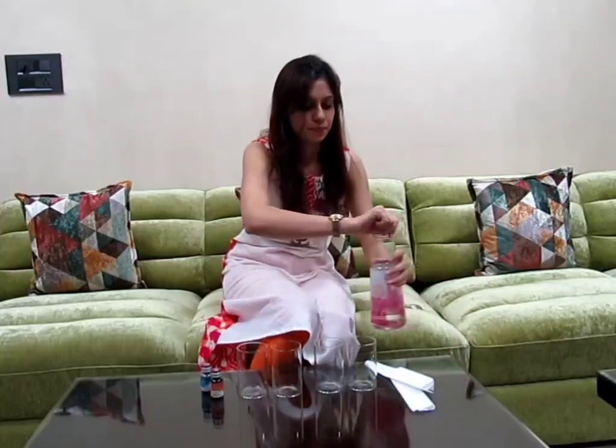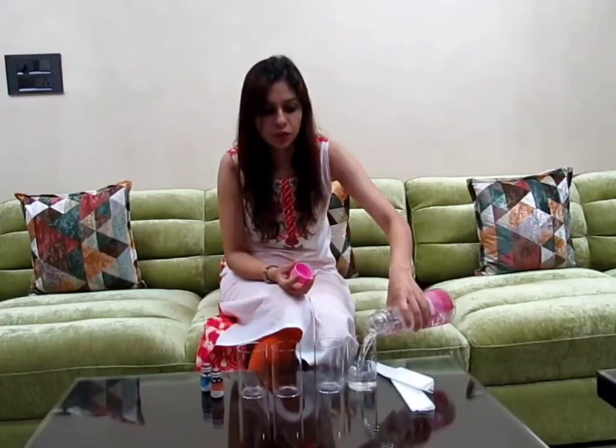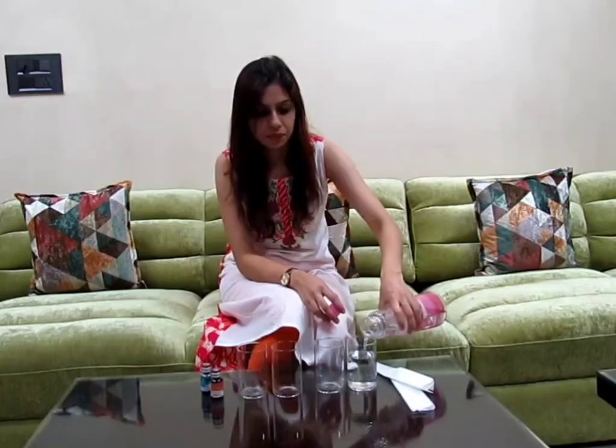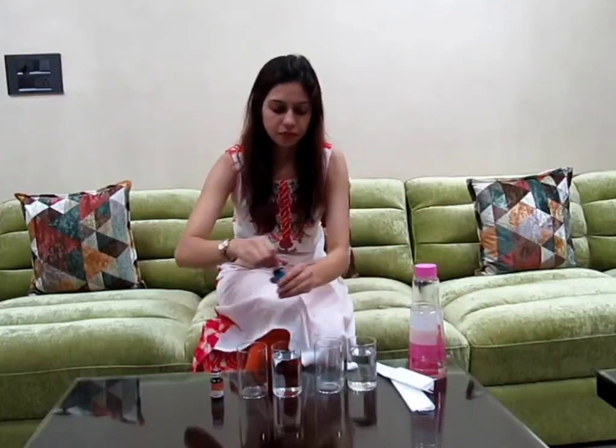apart, and then add water in the first glass and the third glass. That means one glass should be filled with water and the other glass should be empty. After this, add food color.